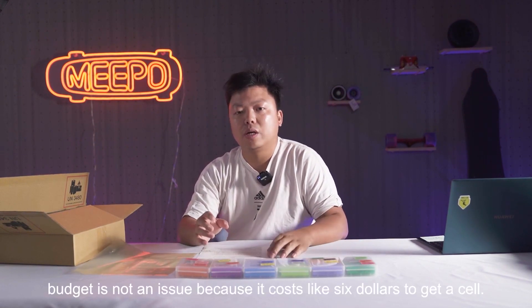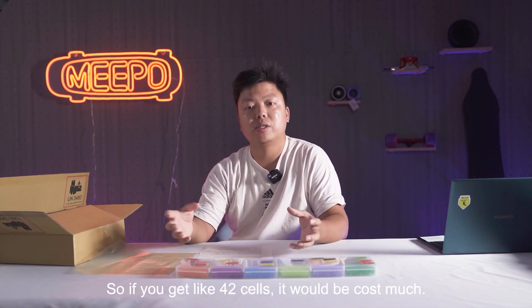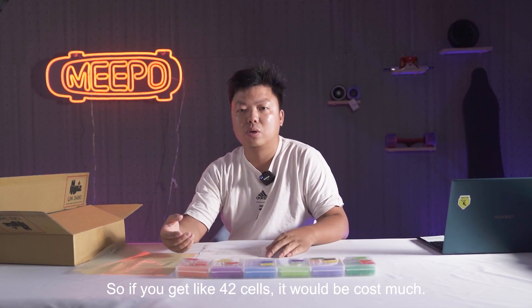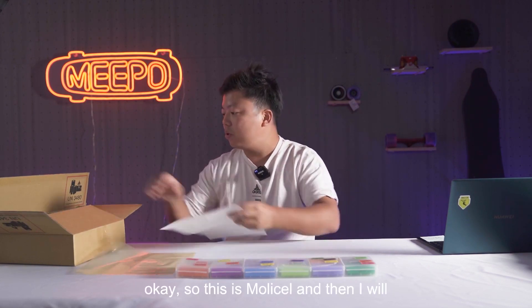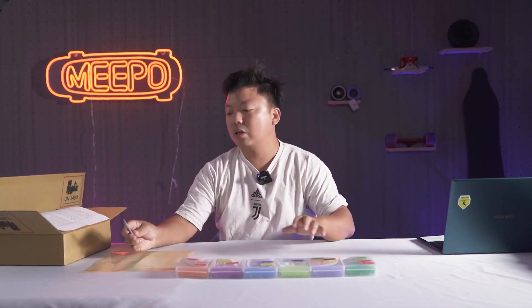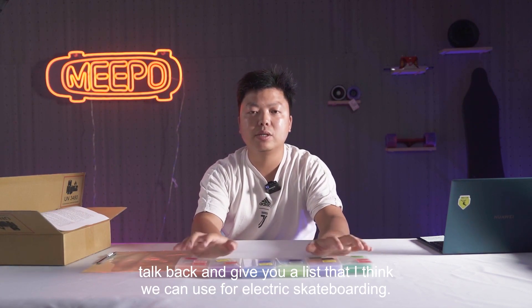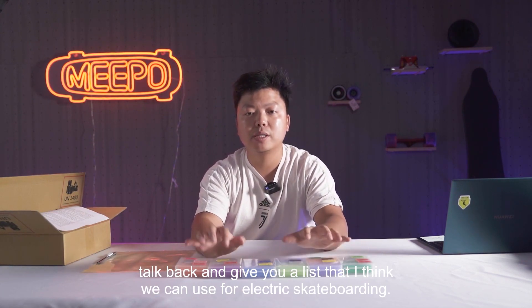This cell is just perfect for electric skateboarding when budget is not an issue, because it costs about $6 per cell. So if you get 20 to 40 cells, it adds up. I'll come back and give you a list of cells I think we can use for electric skateboarding.